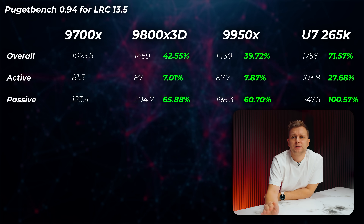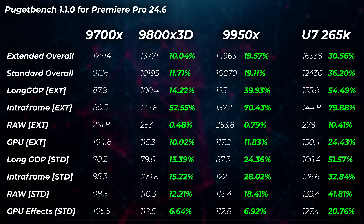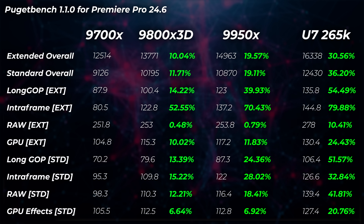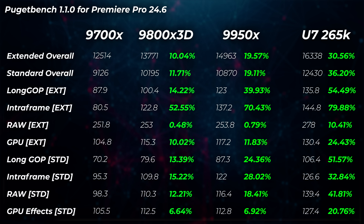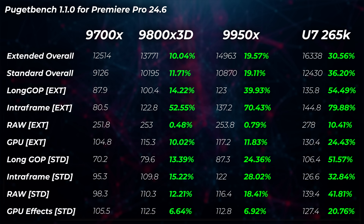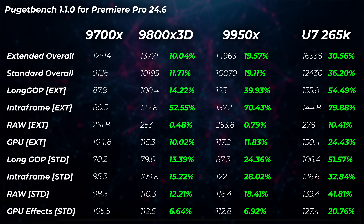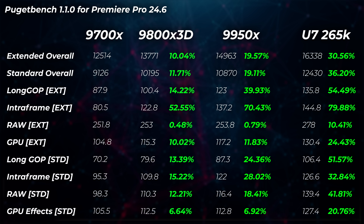Moving on to video editing with PugetBench for Premiere Pro. I'm using a slightly older version because the newer version doesn't allow hardware acceleration on H.265 codecs, probably due to licensing issues — in order to give each CPU the best benefit in Premiere Pro and show the long GOP score working with H.265. The 9800X 3D is about 10–11% faster overall in Premiere Pro. Interestingly, the 3D V-Cache does make a difference even in video editing, especially intraframe — 52% faster on the 9800X 3D.